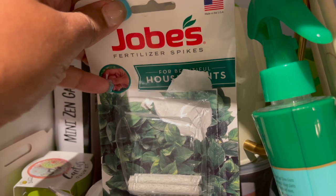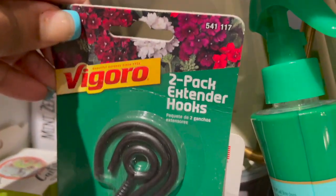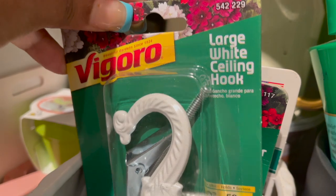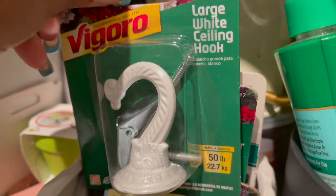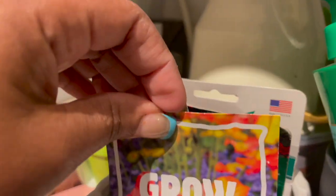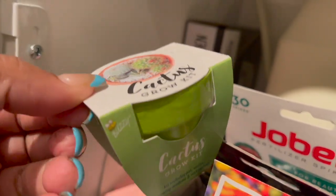I have some fertilizer spikes, some extender hooks for hanging plants, some ceiling hooks for hanging plants — I usually use these white ones from Home Depot for about three dollars — and I have a few seeds. Over here I have a little cactus grow kit.